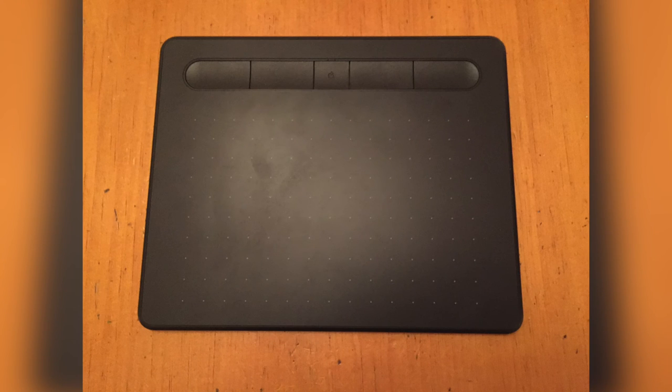I recommend the Wacom Intubos drawing tablet for any beginning digital artist. I've been very happy with the use that I've gotten from mine.